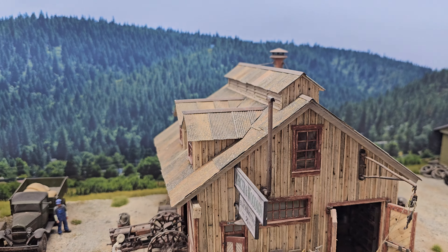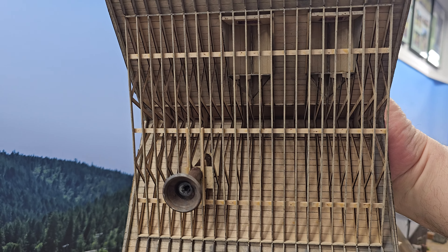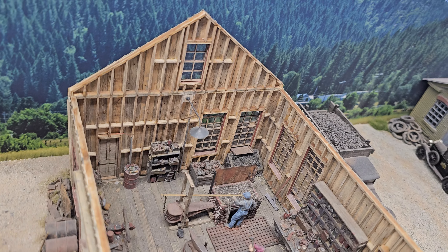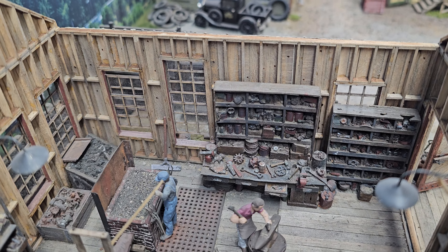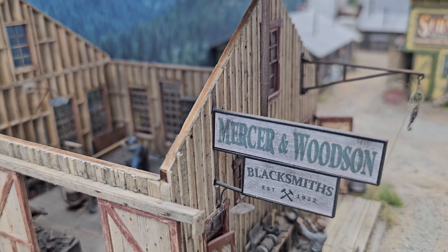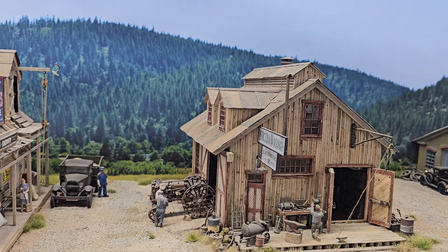Lift the roof off, Al — let's show the exquisite craftsmanship. Just look at the rafters. Oh my Lord — this is exquisite, folks. These tool racks take forever to paint. Absolutely exquisite. You acquired this built? I did — I got this one built. All I did was add a little bit to the scenes to blend it in with my scenery.